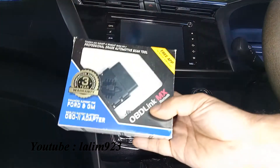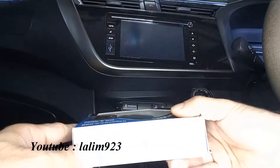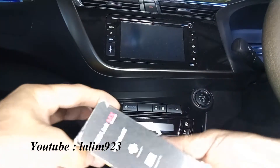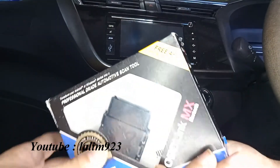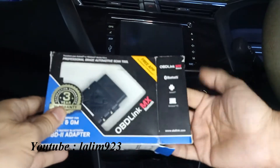This is a very nice small device. It supports Android and Windows PC and has a 3-year warranty. You can use this to monitor engine parameters.